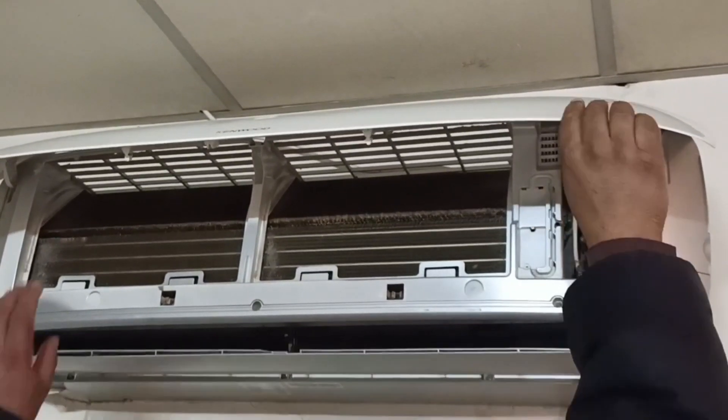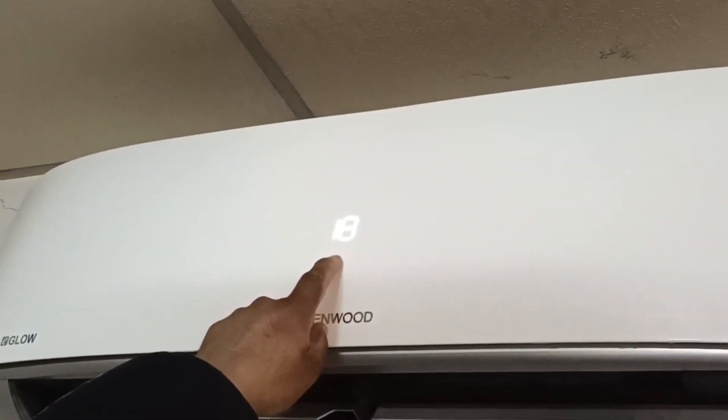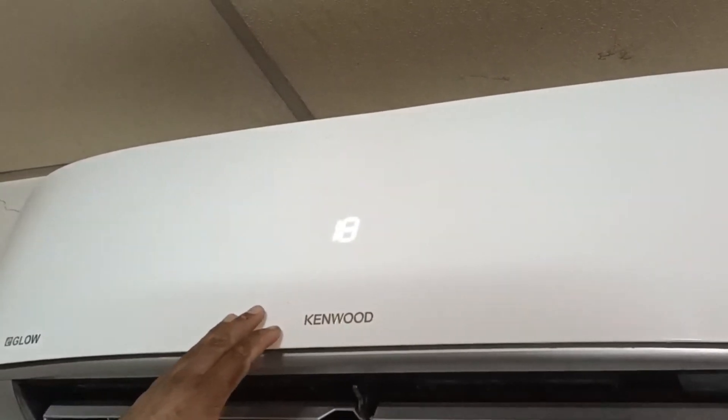A beep sound came out of it. The display shows an 18 degree temperature. It has turned on in cool mode. I will now go to the outdoor unit and check if it is starting or not.